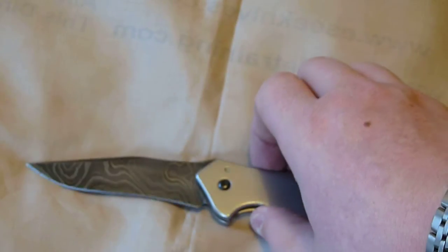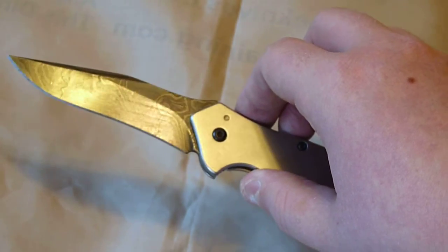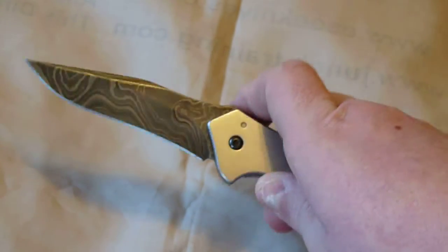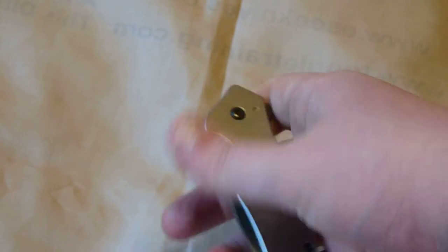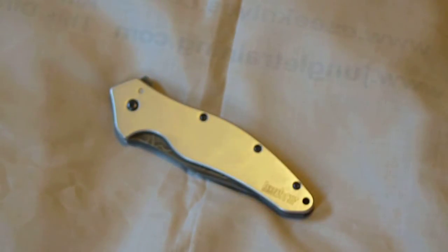Yeah, it's a great knife overall. That Damascus will be really good at edge holding — just keep it oiled and you'll be fine. So that's my video on the Kershaw Damascus Shallot. If you have any questions or comments, leave them below and I'll answer them when I get a chance. I'll see you guys in the next video.